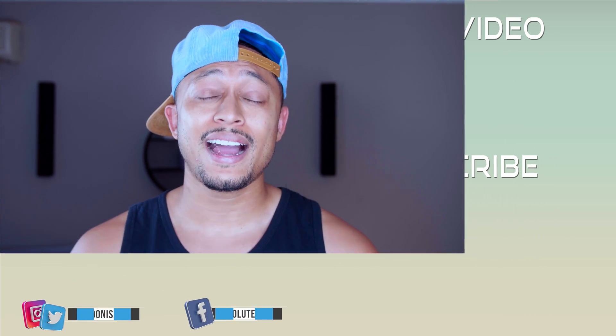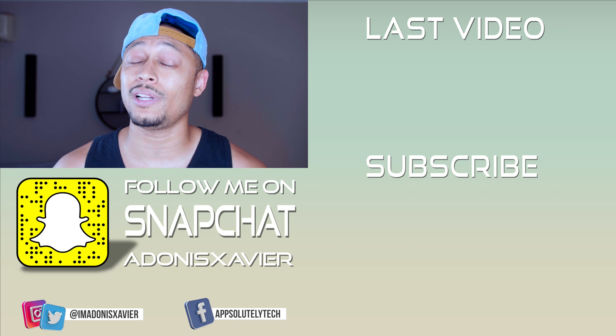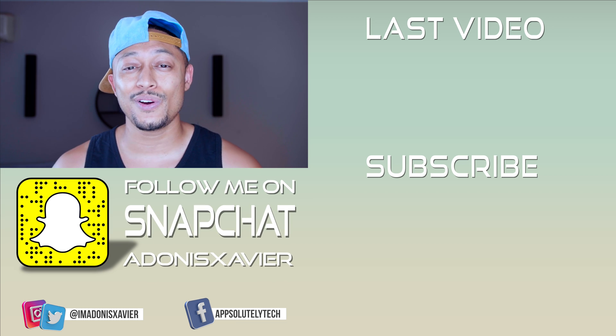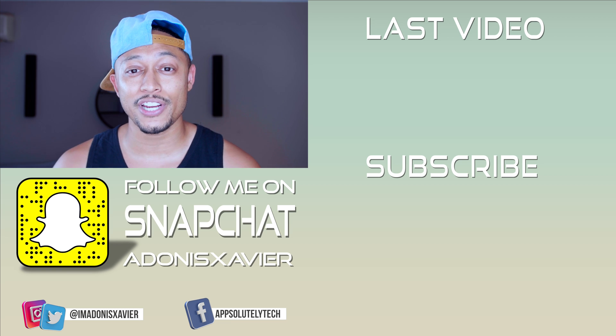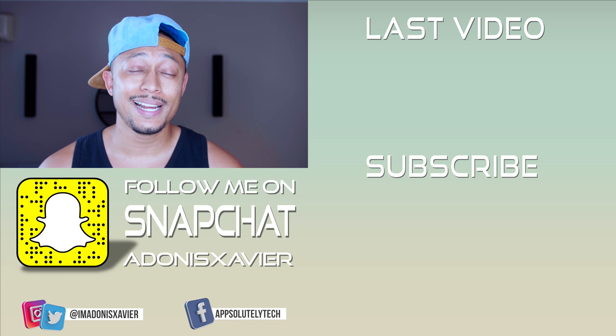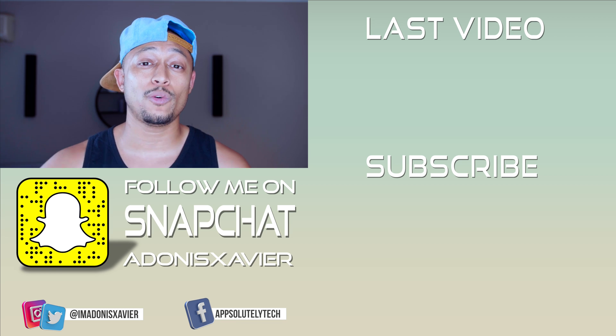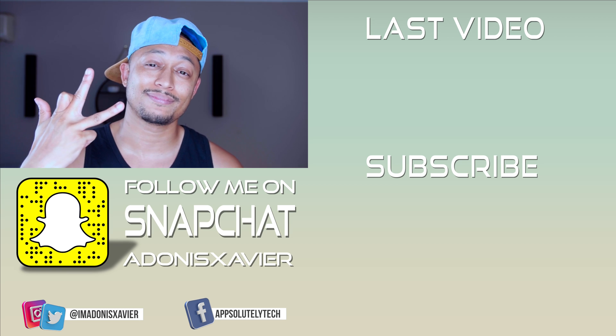That's going to do it for my review of the MacBook Pro with Touch Bar. Let me know in the comments what your thoughts are on this machine. Do you have one? How is it working for you? Any other questions about this computer? If you like this video, hit that thumbs up button. If you haven't subscribed yet, hit that ABP logo in the corner. And if you want to check out my last video, the link will be right here to the side. Alright guys, till next time. See you later.